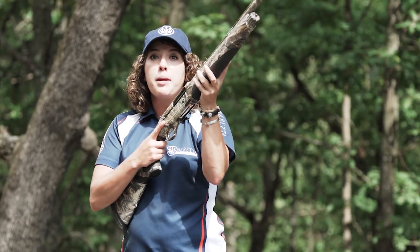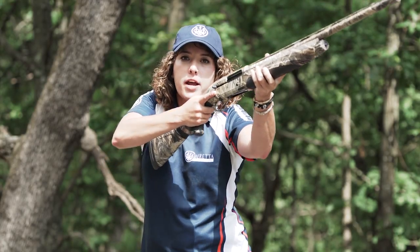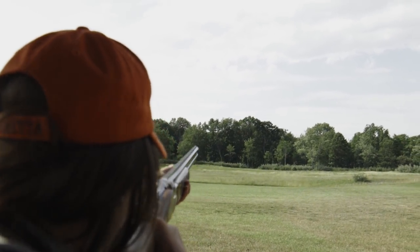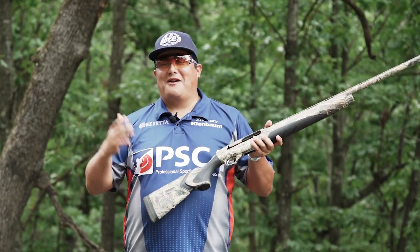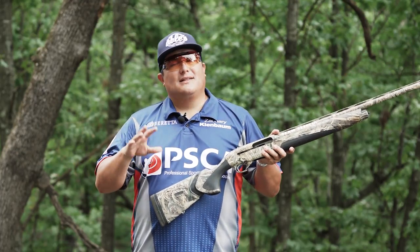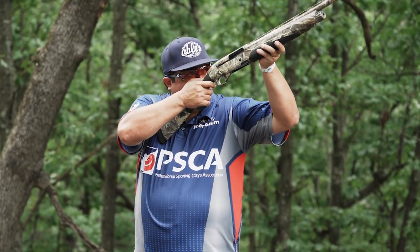By taking that front hand and moving it back on the fore end, it gives your front hand somewhere to go and you can pull the shotgun out from your body. One of the key fundamentals of shooting a shotgun is the mounting of the shotgun. A lot of our fathers, our grandfathers, whoever taught us to shoot, they talk about shouldering the gun.